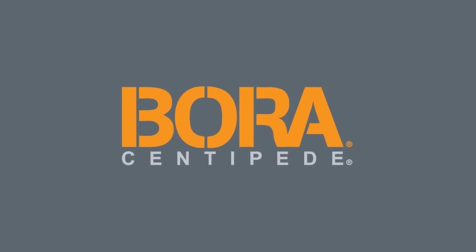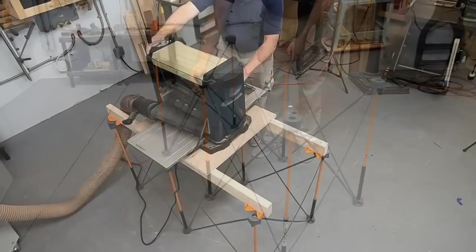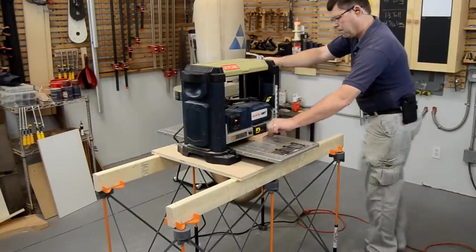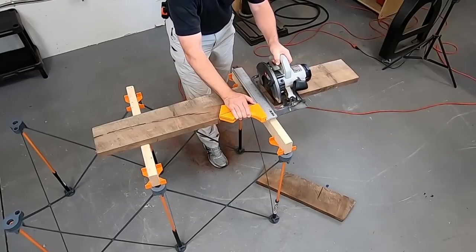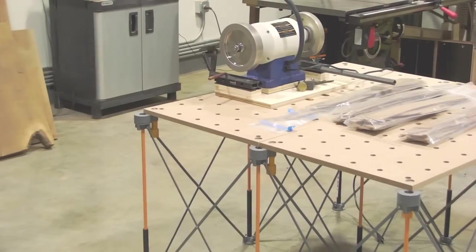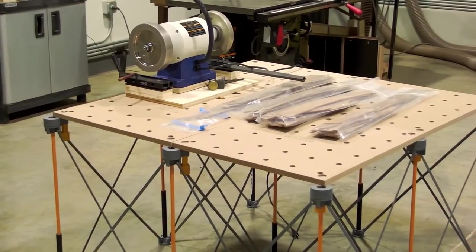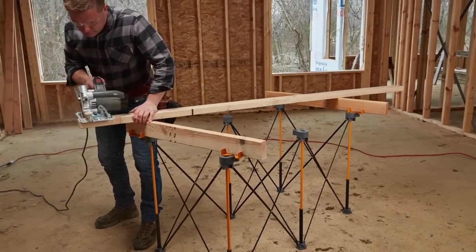Meet the Bora Centipede — the lightweight and portable workshop table that supports up to 3,000 pounds, stores in a small space for tight shops, and opens into a work table to bring your work to a comfortable height. This makes the perfect companion for your track saw. It comes with X-cups and hold-downs to secure your work. Just add the Bora workbench top and you've got a great auxiliary table anywhere in your shop. Upgrade your shop today!